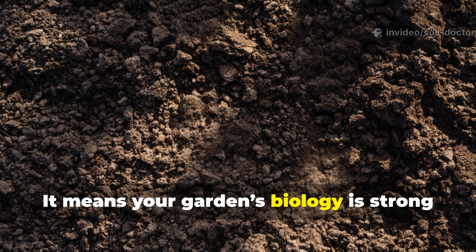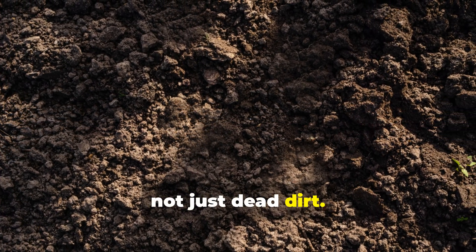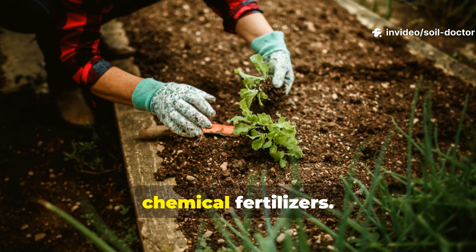It means your garden's biology is strong enough to build living soil, not just dead dirt. And if you learn to feed that network correctly, it can supercharge plant growth without chemical fertilisers.